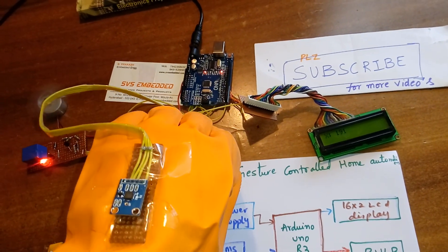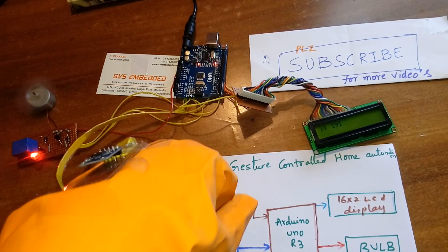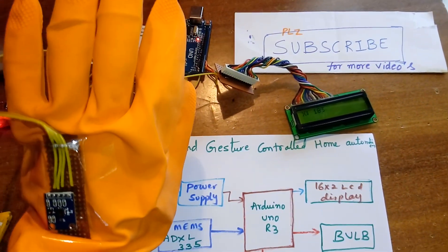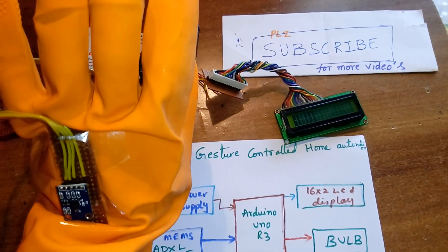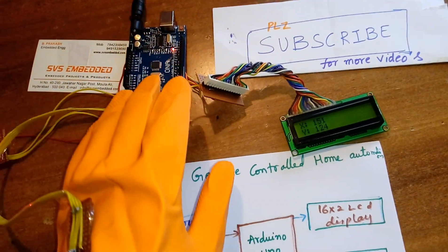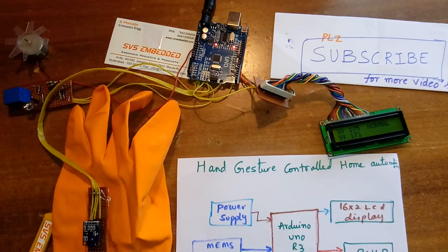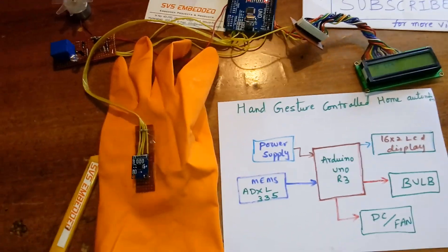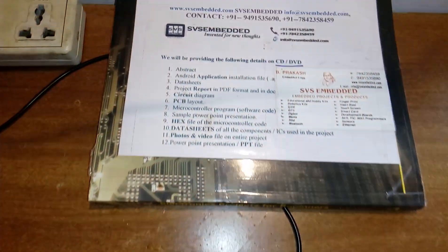We can write the code as per the requirement. As per this project requirement, one light and one fan — that's why I chose only those two. Thank you. If there is any doubt, let me know.